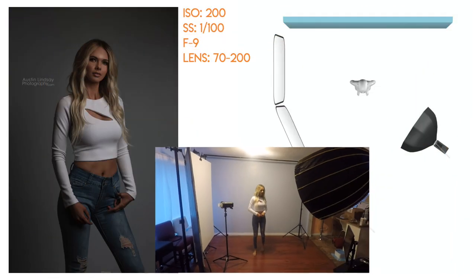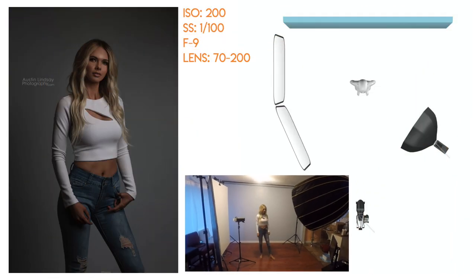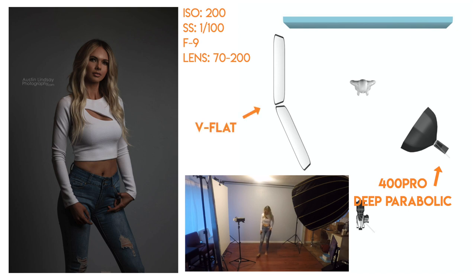All right, this look is just a t-shirt and jeans sort of look — very simple. The lighting setup is twofold. The first image is this darker image, which is just a 400 Pro with the deep parabolic octobox and a grid on it lighting her up. It keeps the light very contained so it's not falling on the background as much, keeping everything dark. But with her light-colored hair and light-colored shirt, it really draws your attention right to her.